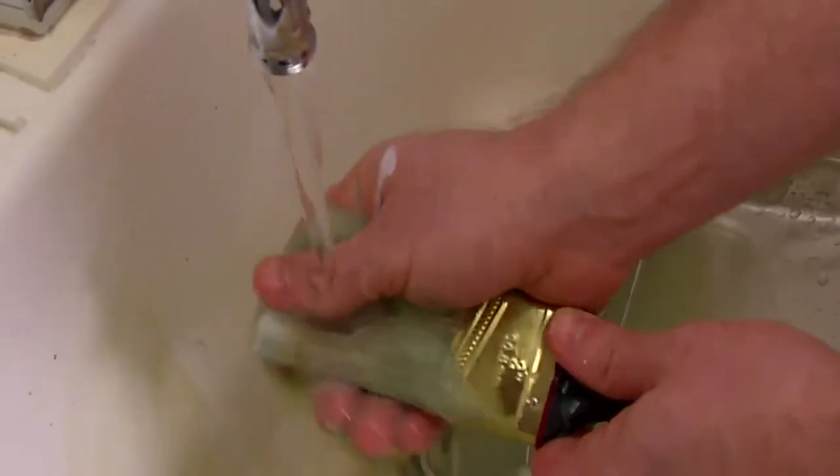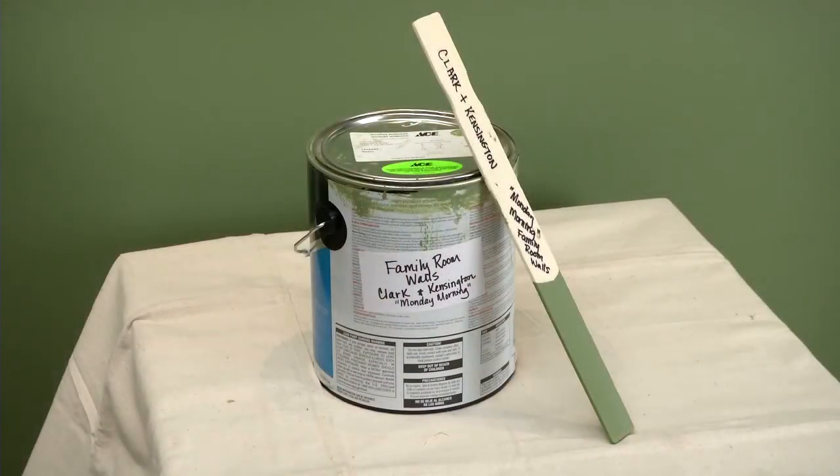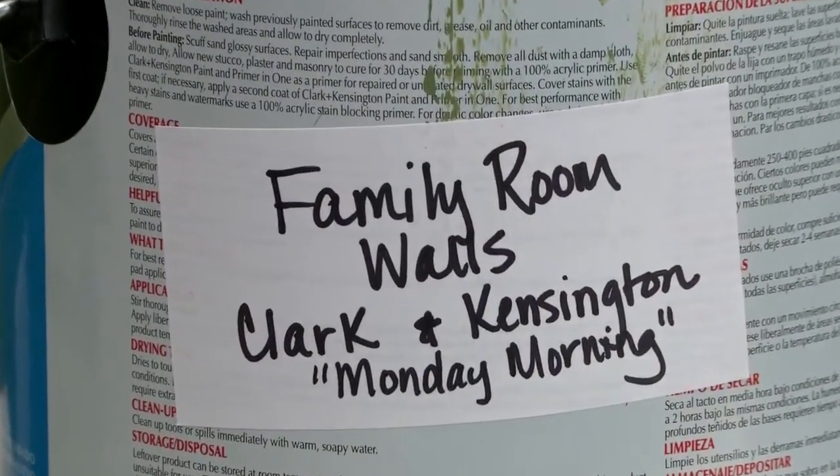If you don't score the tape edge, you might peel off the paint while removing it. Latex paint cleans up easily, but the more it dries on your tools, the longer it takes to clean off — clean with soap and water while the paint is still wet. Save leftover paint for touch-ups and store it in the can or a tightly sealed container. Note where you used the color right on top of the can label.